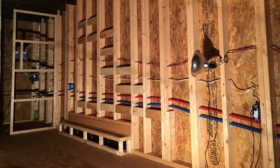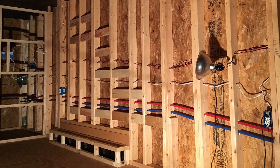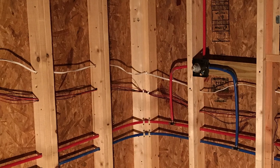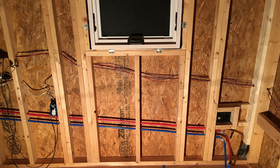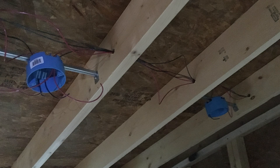Now that we've looked in detail at how we determined the size and power rating for each of the components of our solar power system, here's how we put it all together. The first step in installing our off-grid solar and electrical system was to run the wiring to all the fixtures in the house. We made sure to drill the holes far enough into the studs using a 90-degree angle bit so that the wires would not be punctured by any of the interior siding nails.